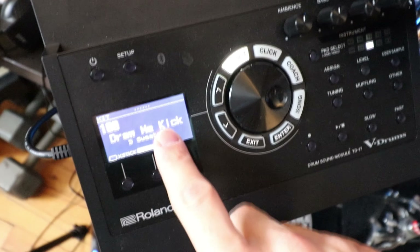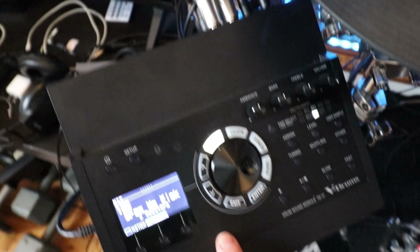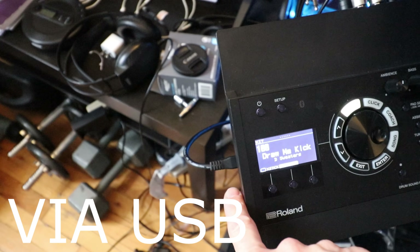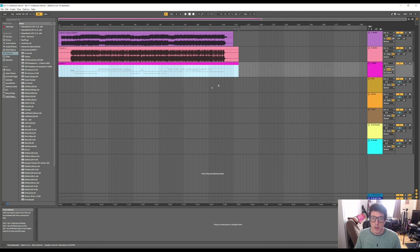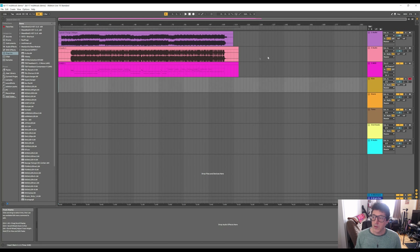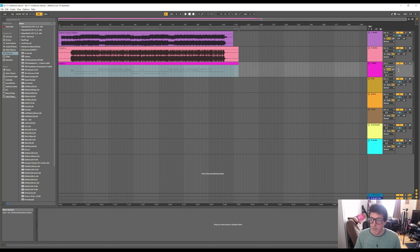I now have the 'Draw Me Kick' patch selected on the module with MIDI input going in through the TD-17. We need to make sure our recorded MIDI channel plays back out to the module to record the new track. In Ableton, I go to the MIDI track's output and set it to 'TD-17,' then change the channel to channel 10. Almost all percussion drum modules use channel 10 as their MIDI input. Now the MIDI we recorded will play back to the module, which produces audio coming back on our individual channels.